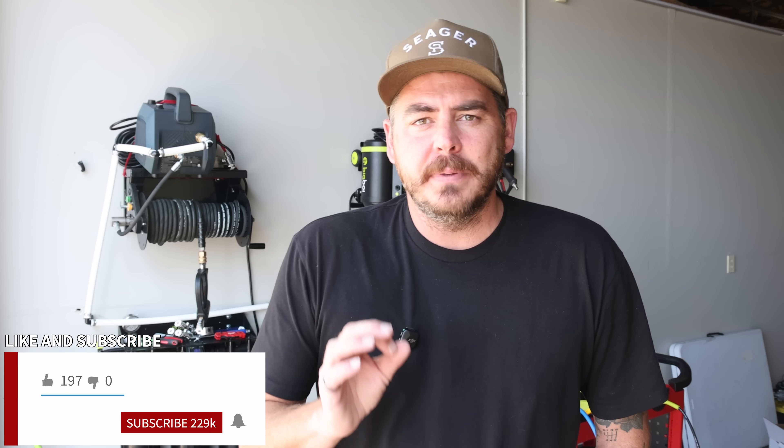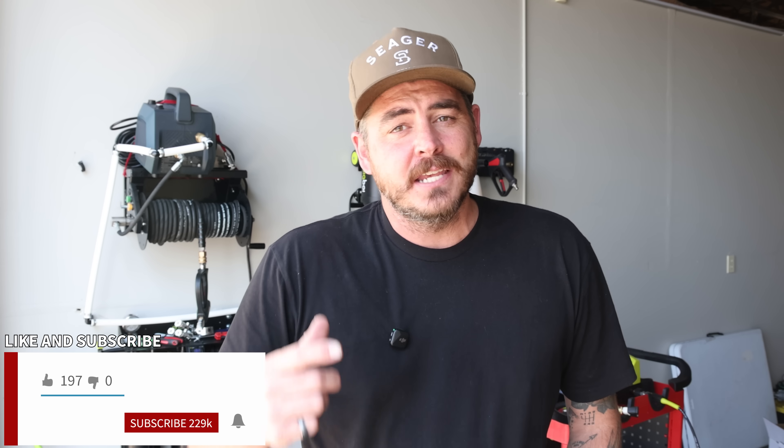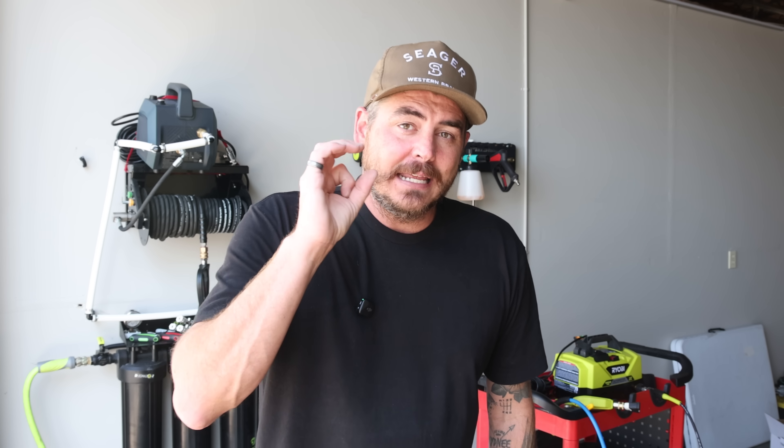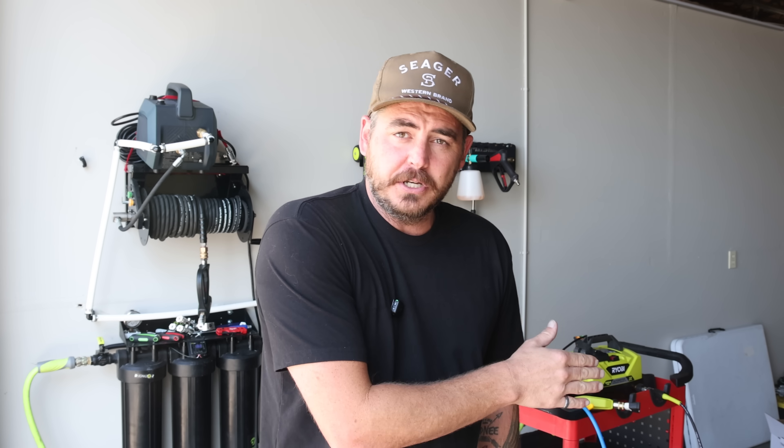In today's video we have an interesting topic in the world of pressure washers: does the size of your pressure washer hose matter? In the past I've done a test comparing a 50 foot hose versus a 100 foot hose and I had no change in PSI or GPM over those distances. However I've never tested the inner diameter — a quarter inch hose versus a three-eighths inch hose — so in today's video we're going to be testing just that.